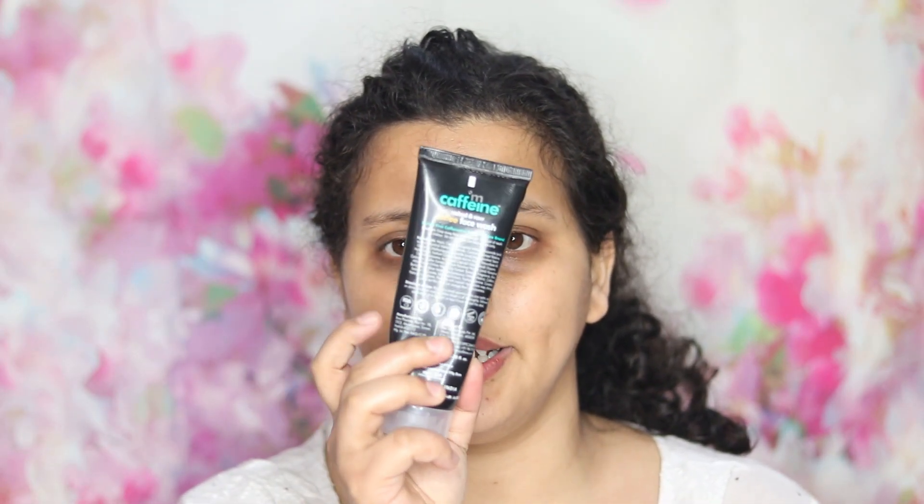I didn't feel any drying effect after washing my face with this face wash. If you have oily skin that leans dry in winters, you can try it because it is not stretchy or drying. I'm not sure how it works on combination to oily skin — if you belong to that skin type, let me know in the comments below whether you found it drying or not worth it.